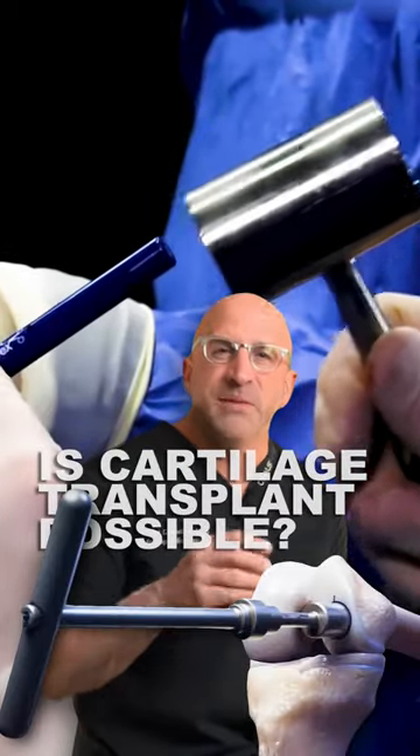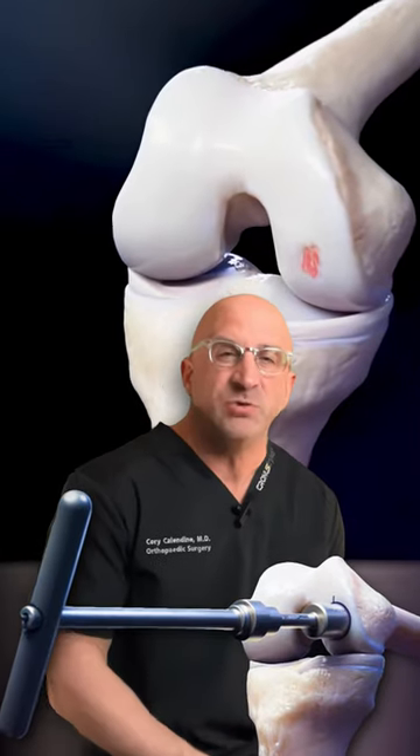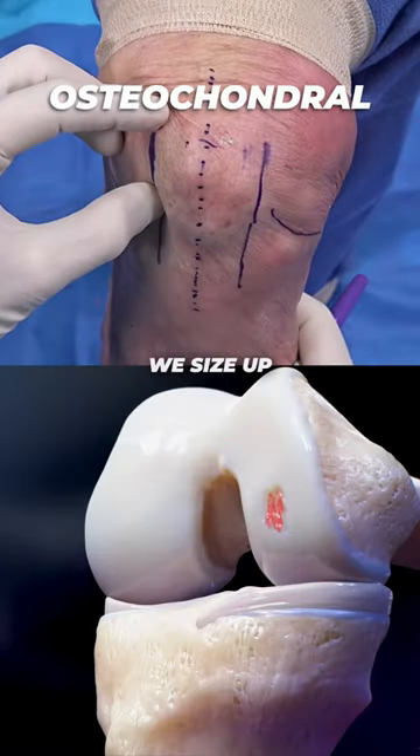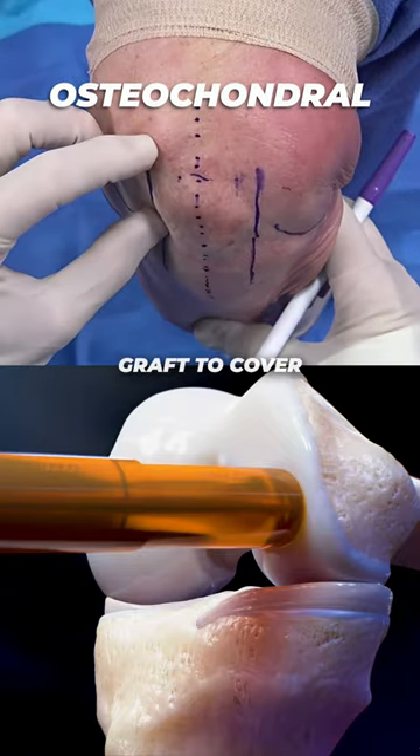Did you know sometimes we're able to take bone and cartilage from a healthy part of the knee and implant it into a damaged area? First, we size up the damaged cartilage in order to choose the right size graft to cover the lesion.